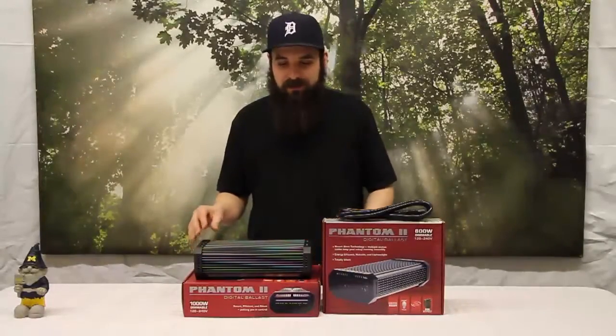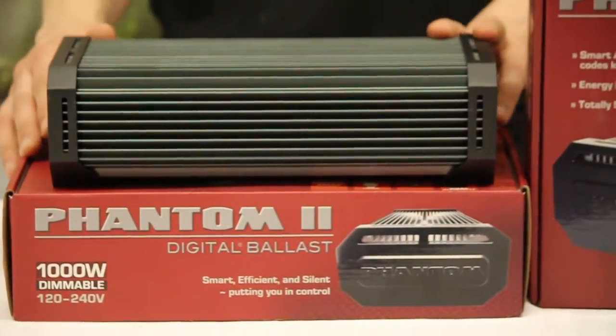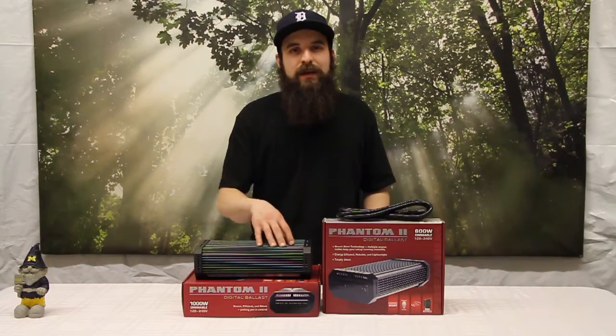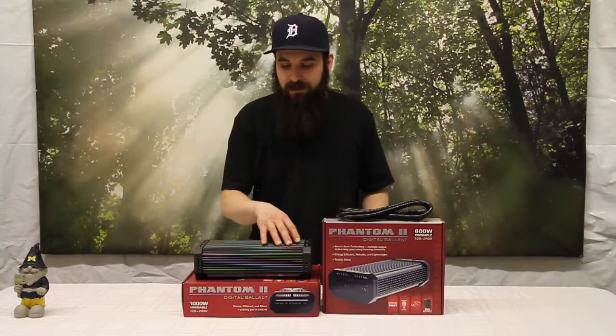First we'll talk about just the design of it. As you can see it's pretty sleek. It's got some fins on the top to help cool it, and keeping it in an area where air is moving will help keep the ballast running a little bit cooler with these fins.